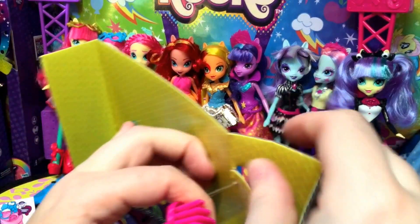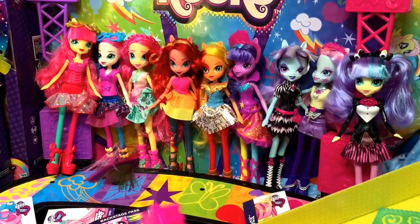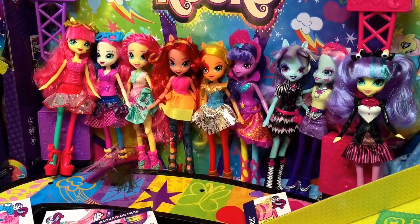She's got a brush — a brush with wrapped up hair. So there's her Equestria Girl's brush.